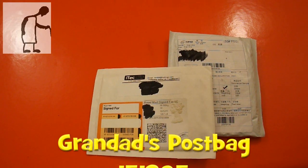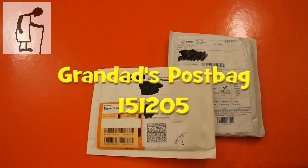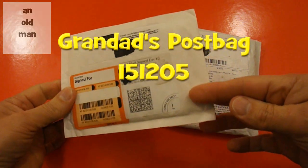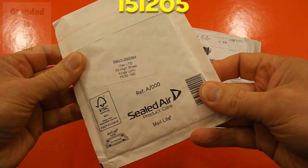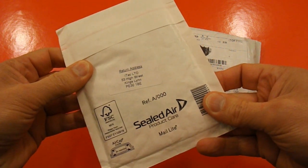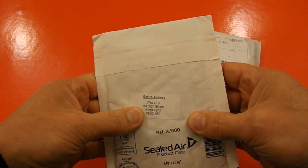Hi guys, postbag time again. Got two packages this time. That one doesn't say what's in it — feels pretty flat — from iTech Limited.